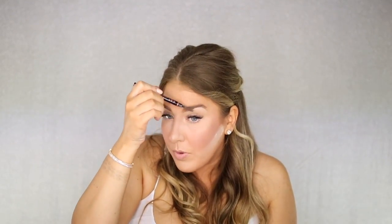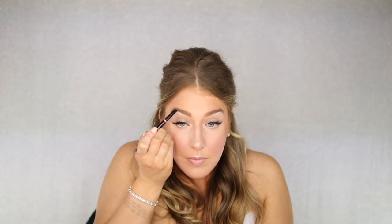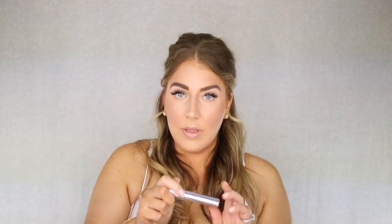Using the Anastasia Brow Definer in Soft Brown — for the wedding I just filled mine in. I normally use a taupe powder but since I have fuller brows I feel like either is fine. I love a defined brow so I'm going to use this. Make sure you get your brows done about five days to a week before the wedding, because if you wax your brows the makeup sometimes won't stick and you'll see shiny areas with little baby hairs from the side. Then set with the Anastasia clear brow gel to keep them in place.